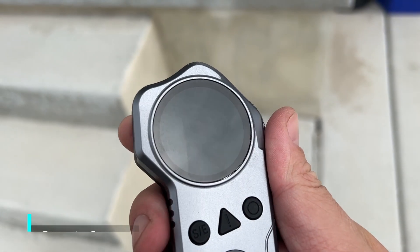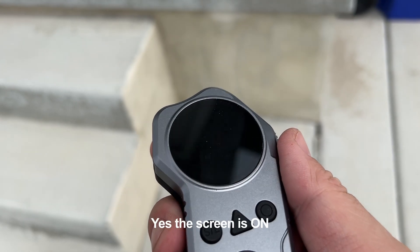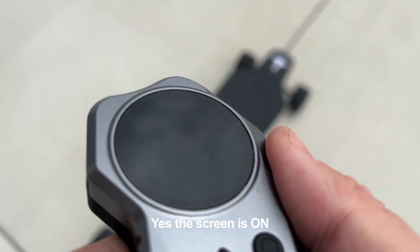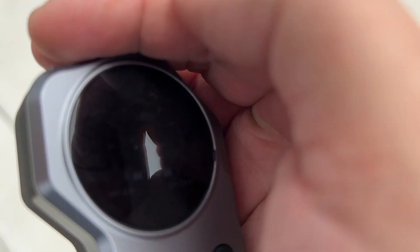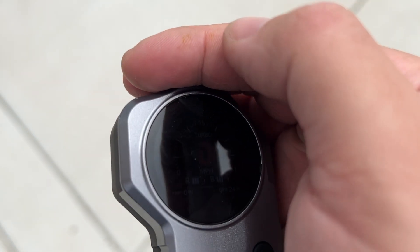The remote screen, while it looks cool, is really hard to see on a sunny day. Good thing I don't need to see how fast I'm going to generally know how fast I'm actually going. But it will make seeing your battery percentage quite a challenge on a really sunny day. Even if you put your hand over the screen and try to block out the sun, I still can't make out anything on this screen right now.